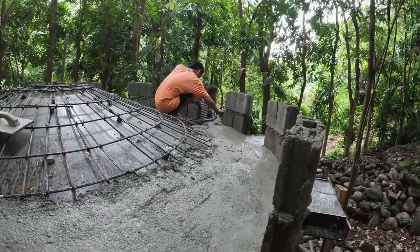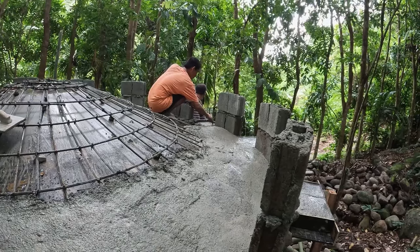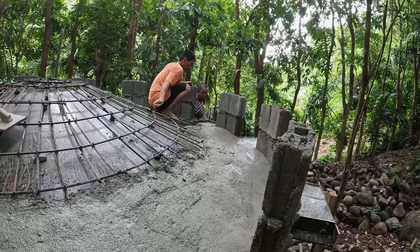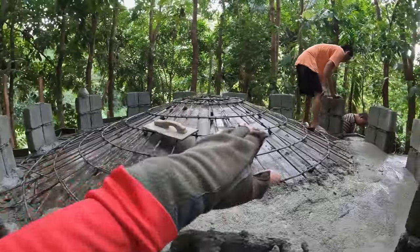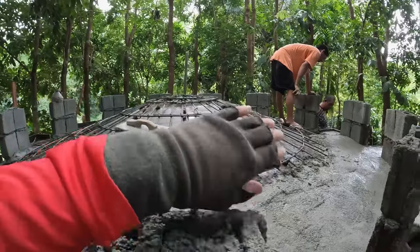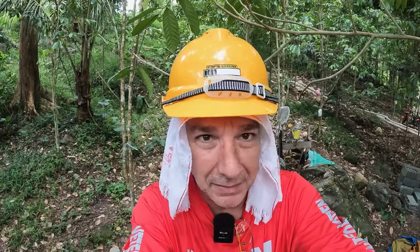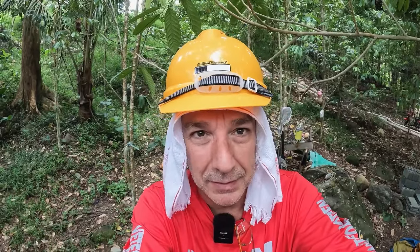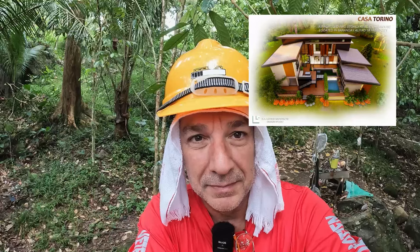We've got Leto over there. He's forming up the watersheds first, and then they're going to mix a big batch and hit the dome. If you're interested, make sure you subscribe so you don't miss any of this. This is the Chateau d'If — my side project besides the big house we're building up on top of the bluff. Stay tuned.